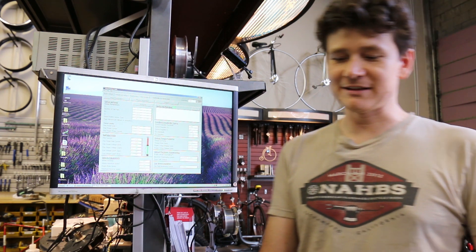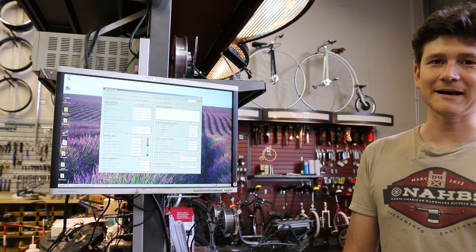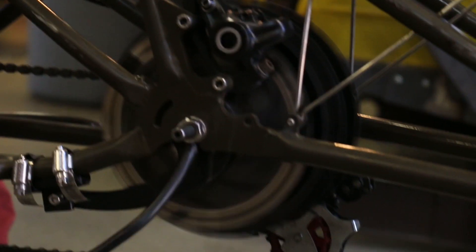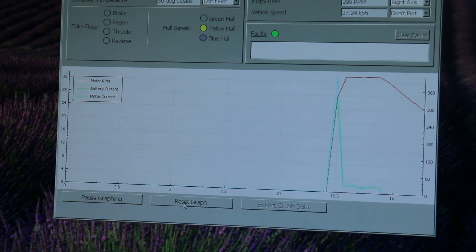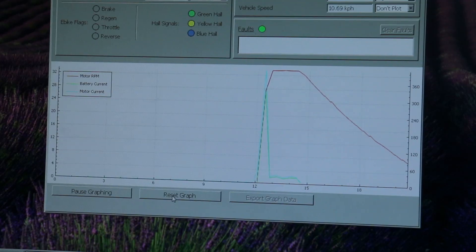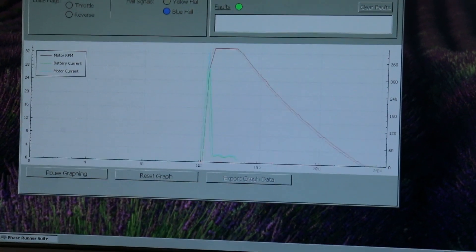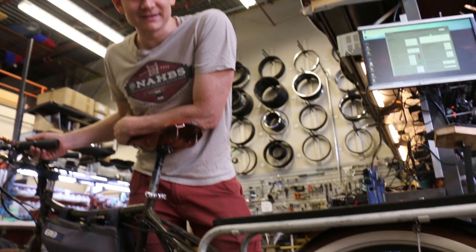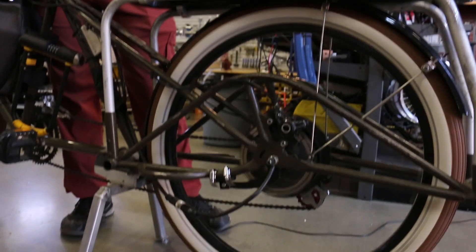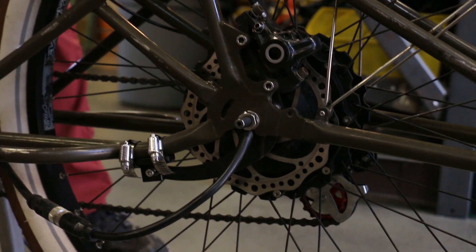I'm going to illustrate this effect by spinning up the Mac motor without any freewheeling enabled and watching the spin-down time. We run it up to speed and let it slow down — and it came to a stop within several seconds as a result of the core drag of the Mac motor without its clutch. If this were a freewheeling motor like an eZee hub, it would spin quite a bit longer than that, but still come to a stop.